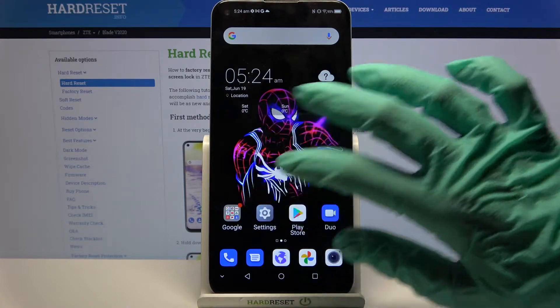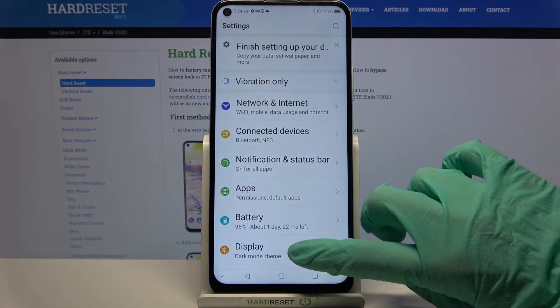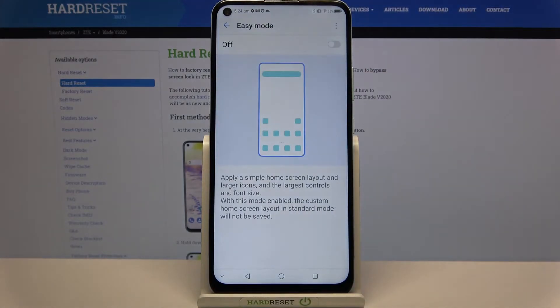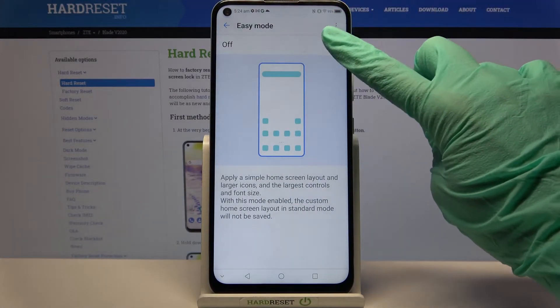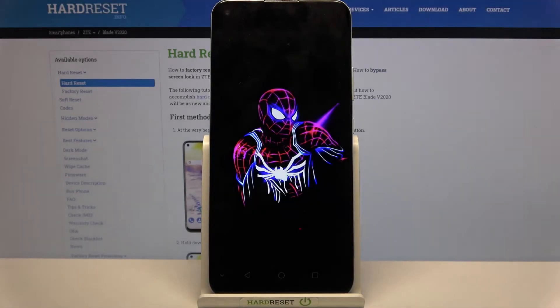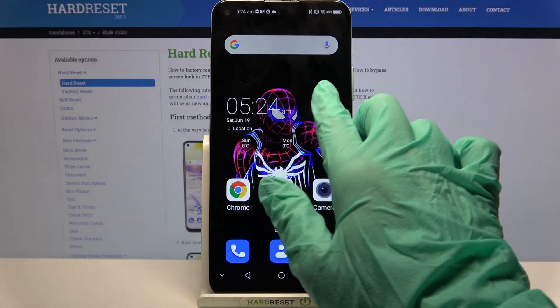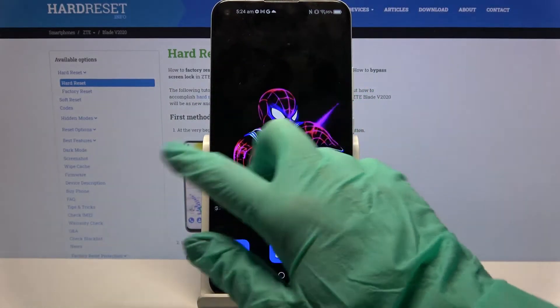Start by accessing settings, then you need to choose display over here, scroll down a bit and tap on Easy Mode. Now click on the switcher over here to activate it. Then click got it and as you can see Easy Mode is now turned on.